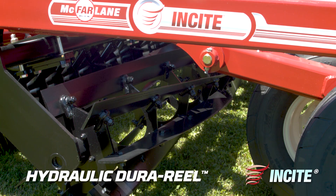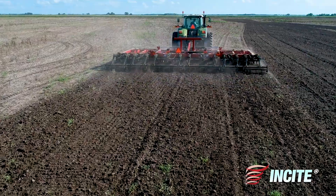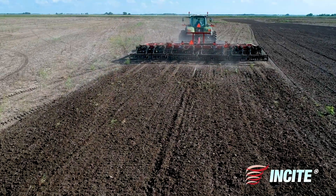The Insight incorporates our Durareal chopper to size up field trash and mix it into the soil. Our Durareal has an independent hydraulic system to put it in the ground when you need to or raise it up when you don't.